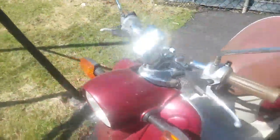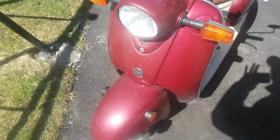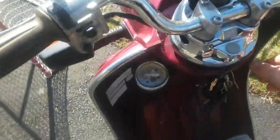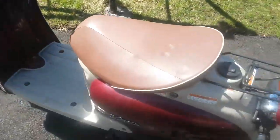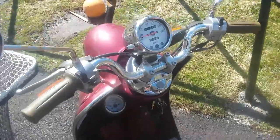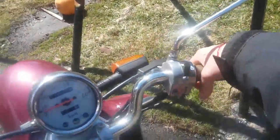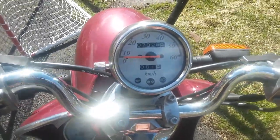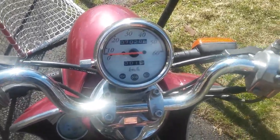I don't think the previous person modified it. It gets up to 55 or 56 kilometers an hour on flat ground, about 35 kilometers an hour up a steep hill, and goes over 60 going downhill.